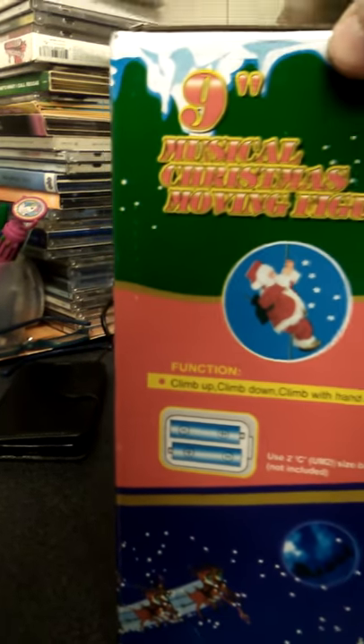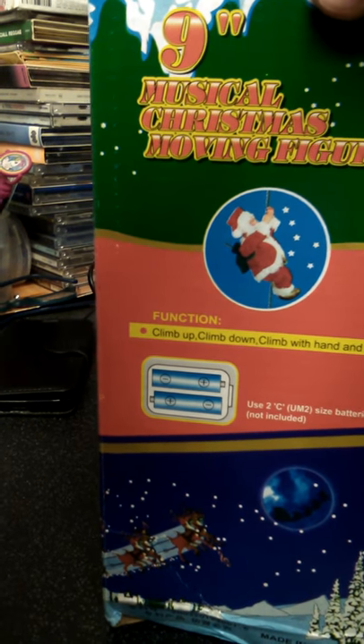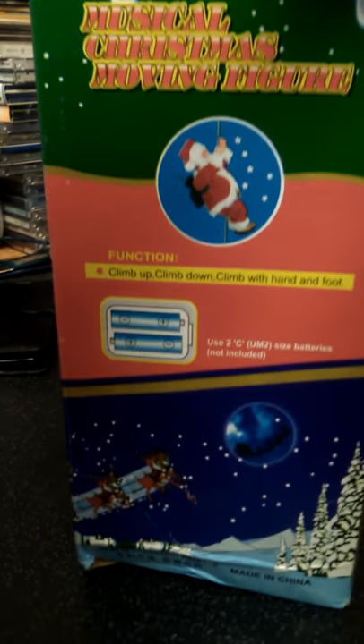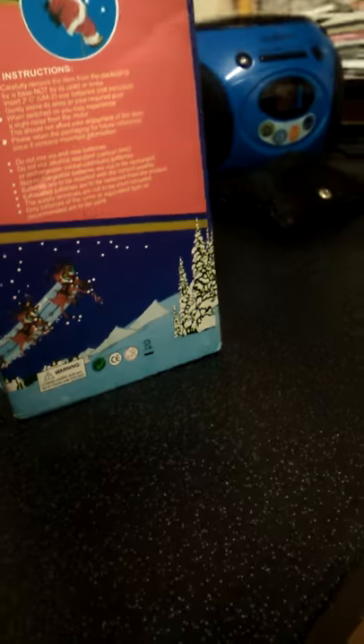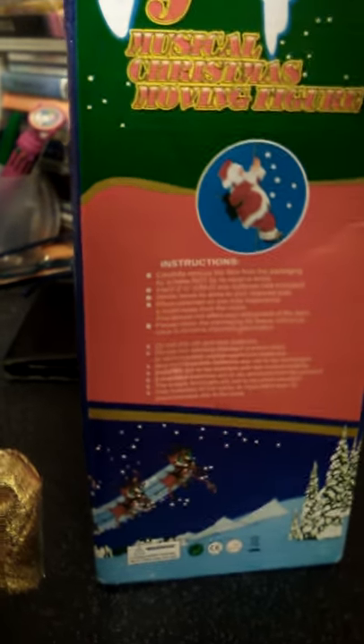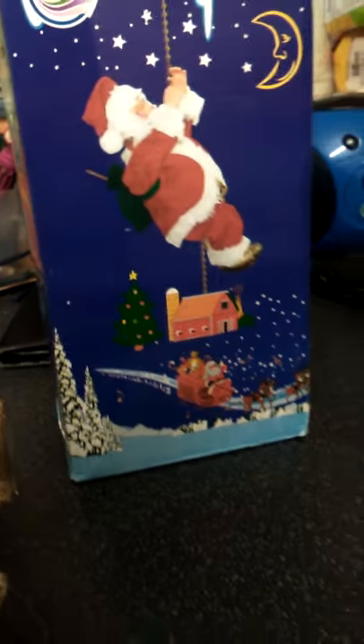If I turn the box around it gives you all the instructions. It says 'Nine Musical Moving Christmas Figure' and it's got a photo of the Santa there, and then another photo of him. So yeah guys, that's the box.